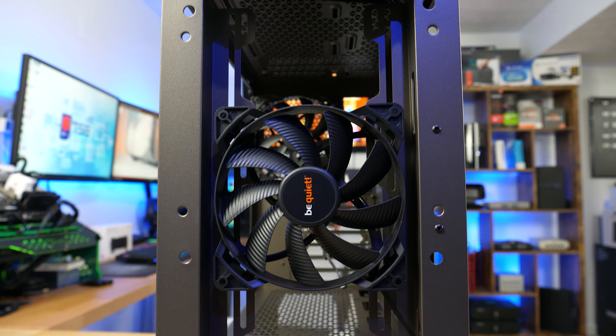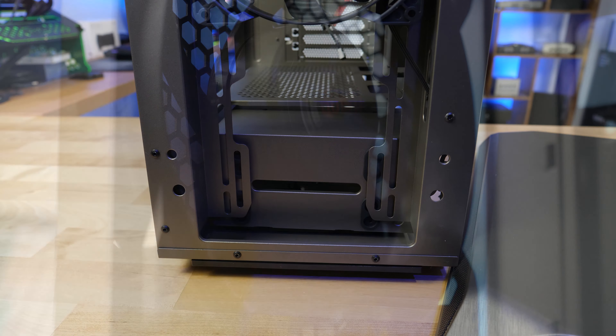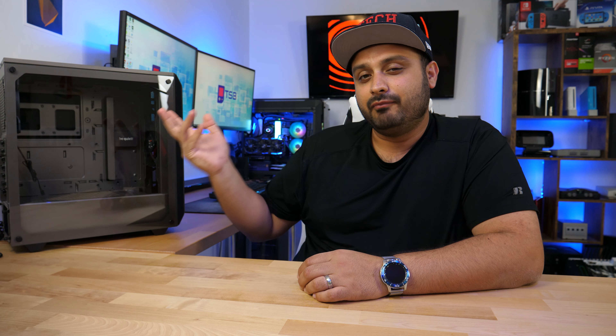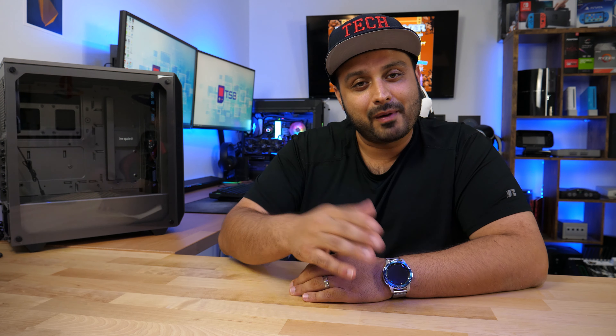Moving into the internals of the case, you do get two 140mm fans included. They are rather low powered, only going up to 900 RPM, so they're not really going to push a whole lot of air, but they will stay silent — consistent with the Be Quiet branding. With that in mind, don't expect this to give you the most sufficient cooling, but it will make sure that your build is super quiet.